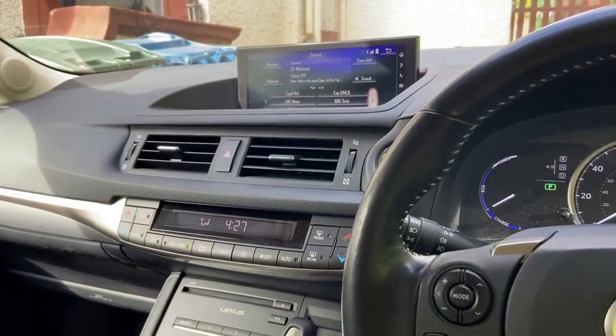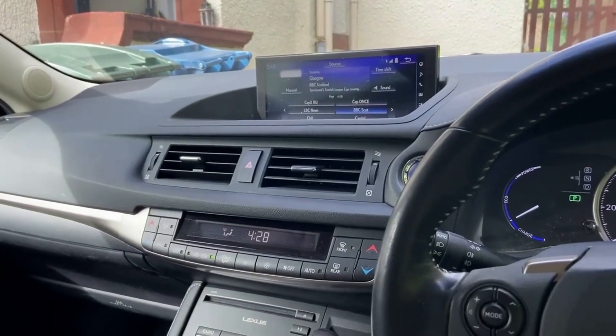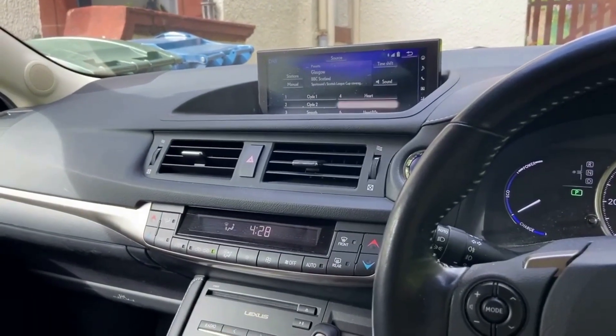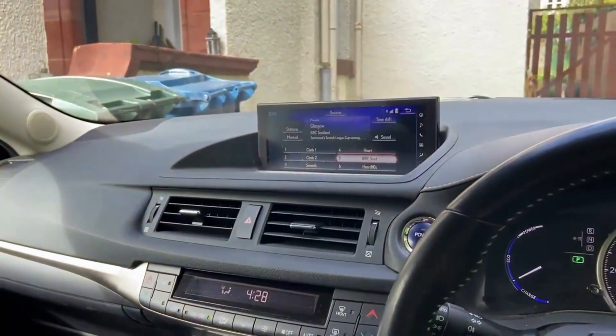If you want to change a preset, select the radio station you want — for example, Radio Scotland — then go to presets, go down to whatever number you want, hold it in, get the beep, and that's it saved into your presets.